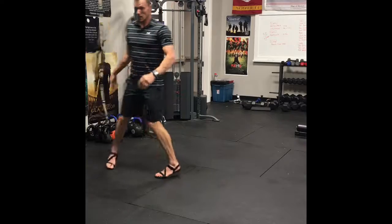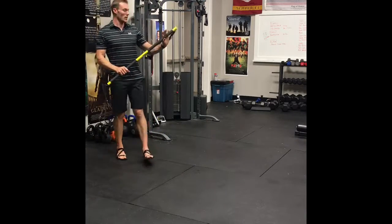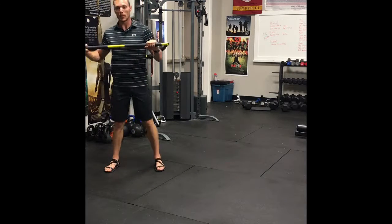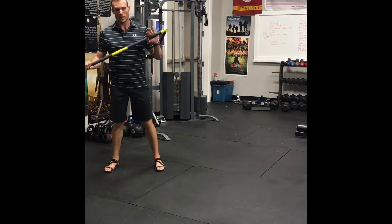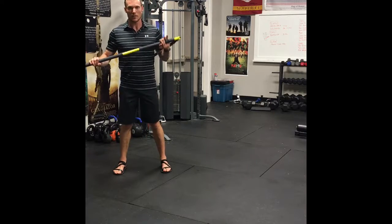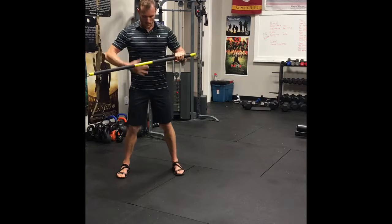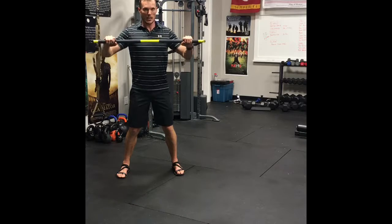Moving on to the Rip Trainer — starting with a similar chest press motion. As you probably know, everything on the Rip Trainer is resisted on one side, meaning your body is resisting rotation with every exercise, which fully engages your core and gets you in optimal shape when used effectively. Everything tight — press forward. These are all going to be 10 reps.